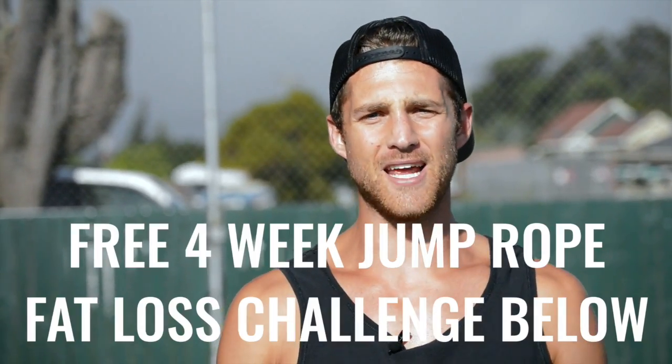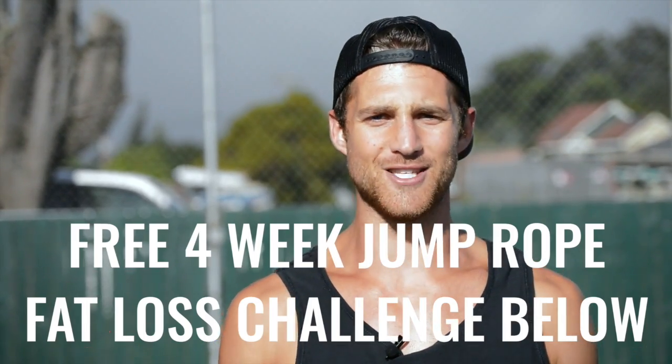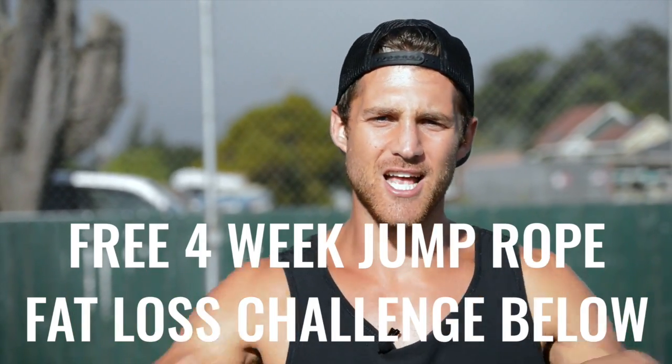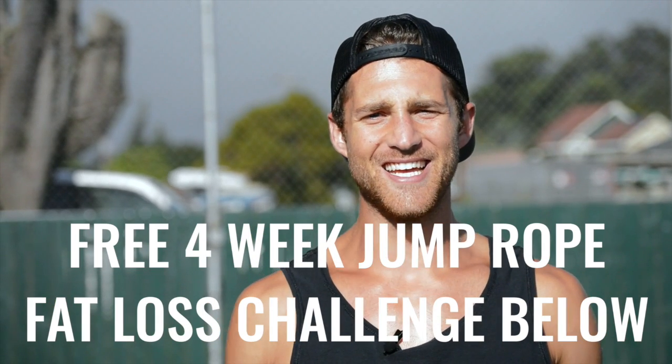If you like this video please give it a like, comment below if you have questions, subscribe to the channel, and finally we set up a free four-week challenge for all of our Zen dudes and dudettes who want to get sexy while jumping rope and living an overall awesome life. Click the link in the first line of the description and you're in.